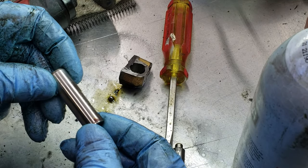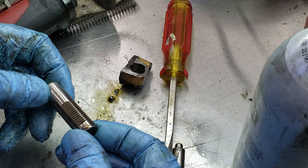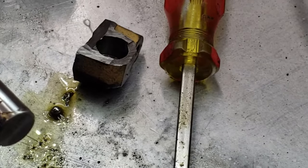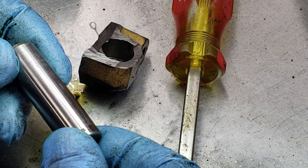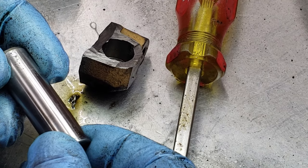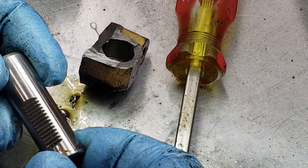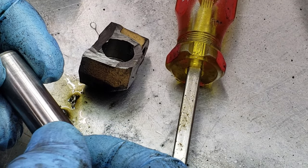Here's the plunger from that tensioner and you can see it's in really good shape — there's no ridges, no wear marks, really nothing in terms of wear on it. So I was kind of curious as to what was causing this thing to hang, because it seems like it was happening more and more and it's happened to a lot of people. So I started to think about it a little bit and do some math and maybe have an answer.